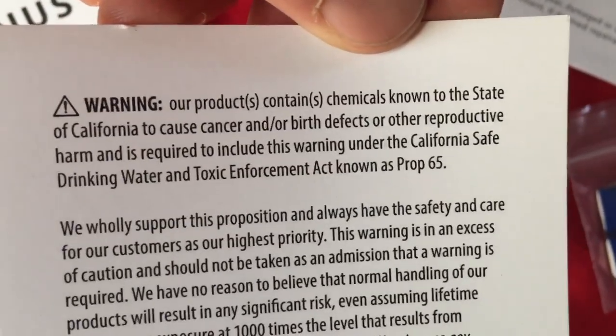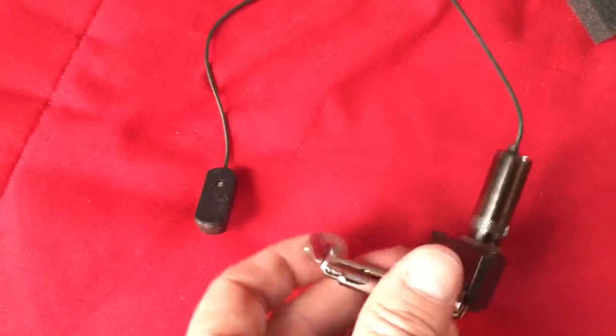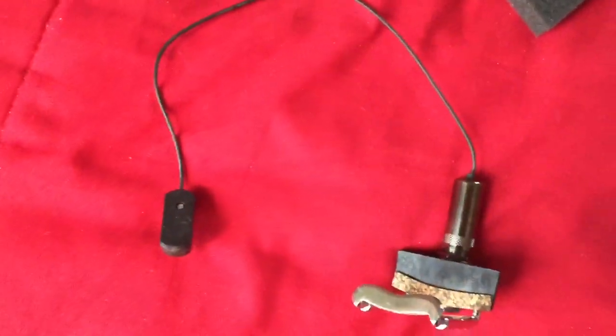Oh, that's a cancer-causing pickup — I wonder if that's just how they label it. All right, I'm going to see about clamping this on and see how she goes here.